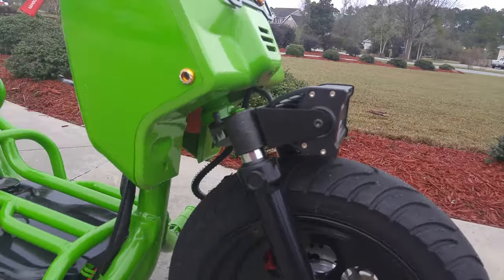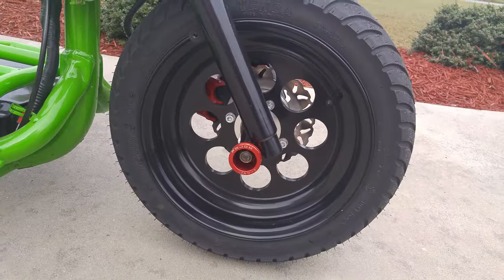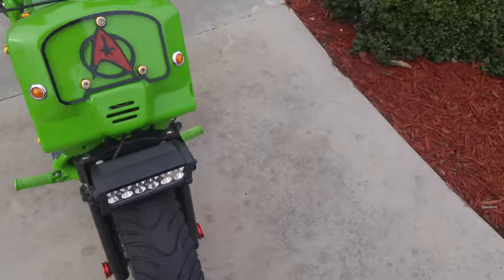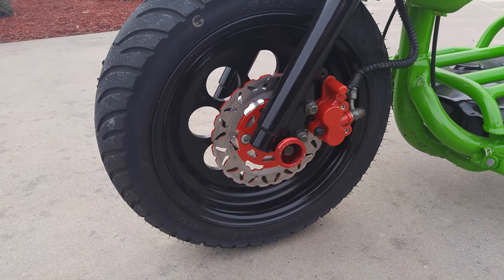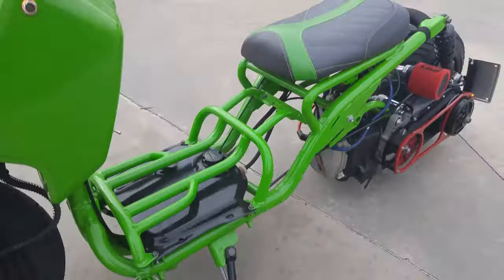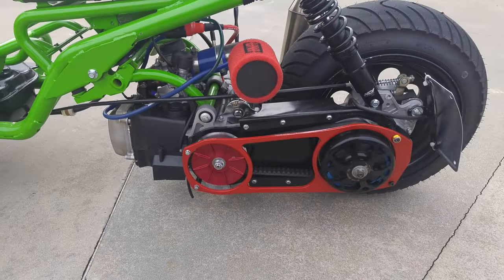We have the headlight and headlight bracket, Password JDM axle spools, Monster GY6 front wheels, Kenda front tire, the upgraded Mad Dog, disc brake, and axle spools.